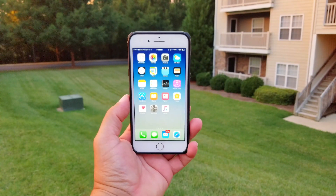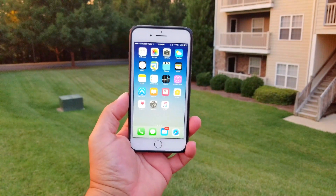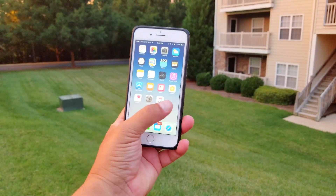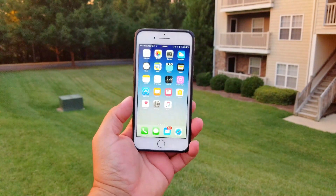The case is already on the phone. It looks absolutely amazing. I think it really complements the look of this beautiful iPhone 7 Plus. Super, super fast.